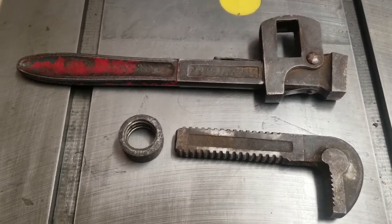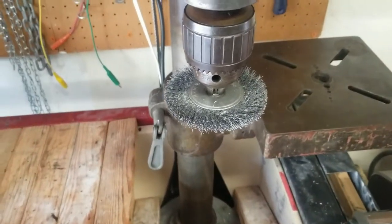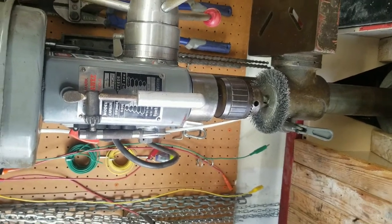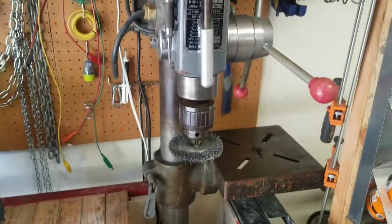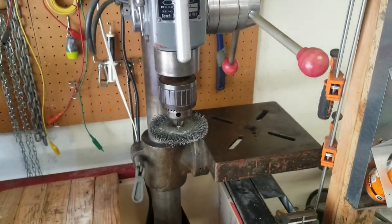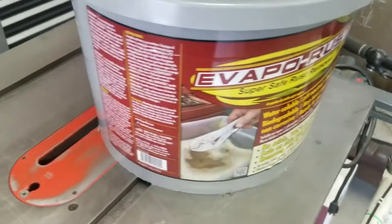First thing we're going to do is take it over to a wire wheel on a drill press. There you go — we're going to wire wheel it on the drill press. Let's kick that on and see if we can clean it up.